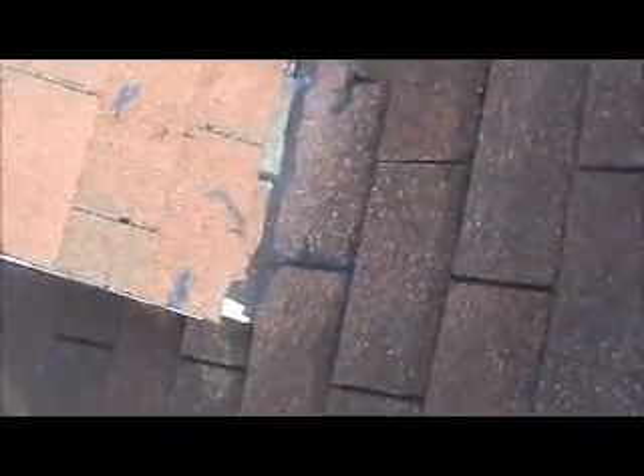This saddle right here where your roof joins the neighbor's wasn't done properly. It apparently leaked at one time, and someone came up here and just put a bunch of caulk in that saddle area.